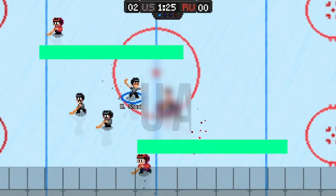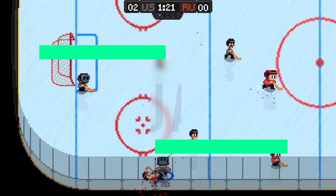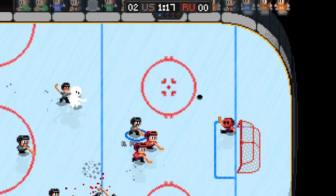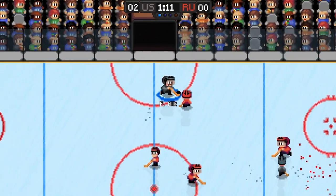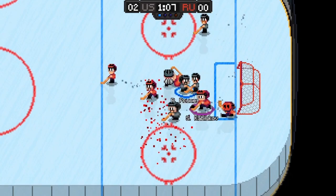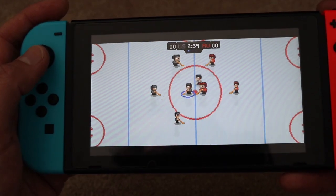My only wish is that there was some commentary when you scored. Visually, they're pretty basic but they do the job really well and are clear even though it's 8-bit. The most important aspect of this game is certainly the gameplay, and here it nails it. You have blood splatter, the sprites look decent enough, and you can certainly tell the difference between the different player types. The puck moves around as it should and the animations are cool too. There are no performance issues either in docked or handheld mode.